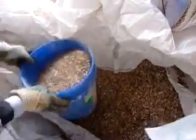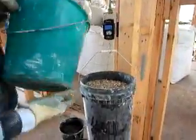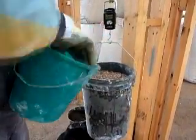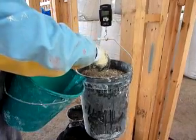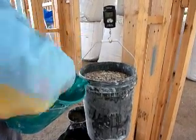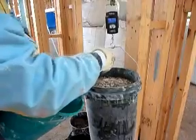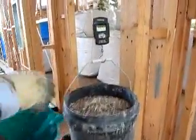We start by filling up the buckets of hemp from the large bale and weighing them. We need 5.5 kilos of hemp in total, which when we take into account the weight of each of the three buckets, works out to be 2.74 kilos for each. We use a hanging scale to weigh them out.